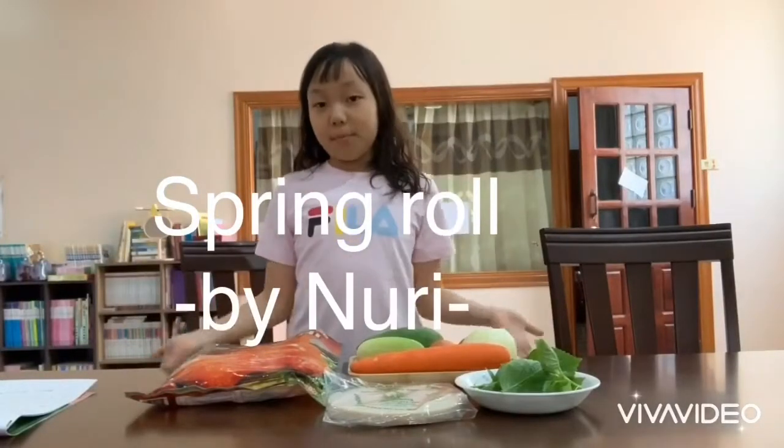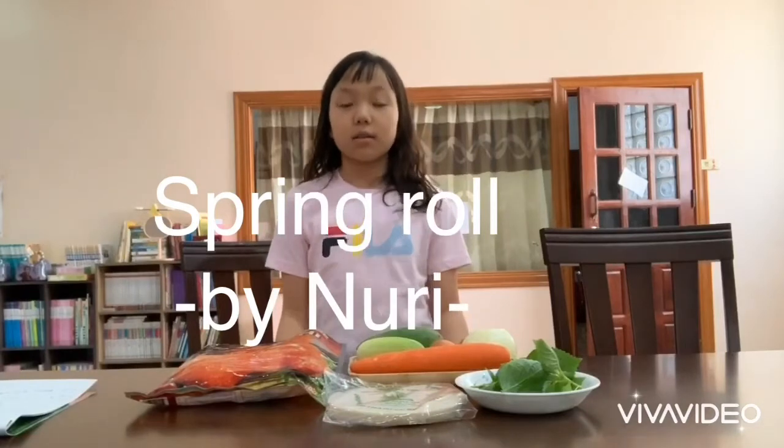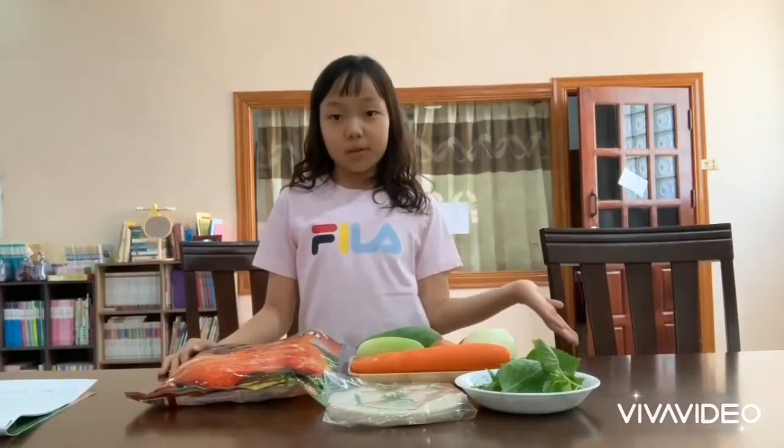Hi! Today we're making a spring roll. Spring roll is a healthy food because it has many vegetables, foods, and meat.